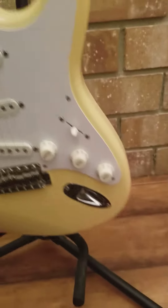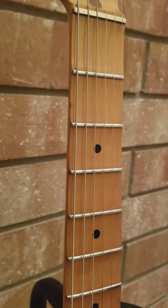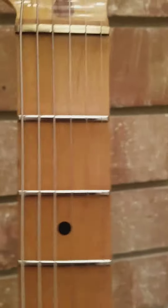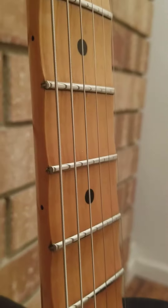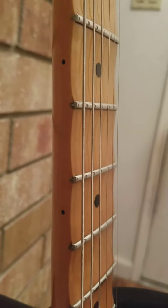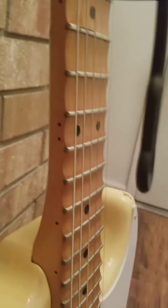Going over to the front again — these ones actually came with jumbo frets, even though Fender USA at the time wasn't doing it. You can tell they're pretty large. At the same time, the American ones were still using the vintage tiny little frets. The scallop job on the 140YM's is pretty good — it's more even and more consistent fret to fret than some of the other models I've seen.